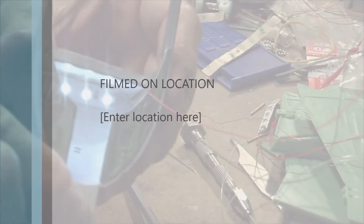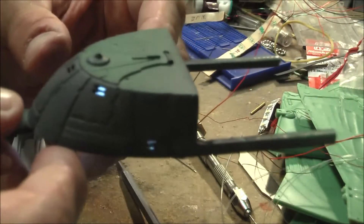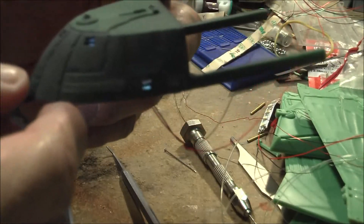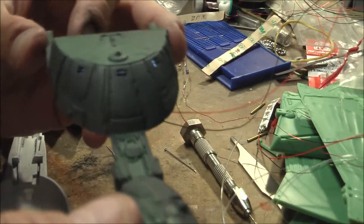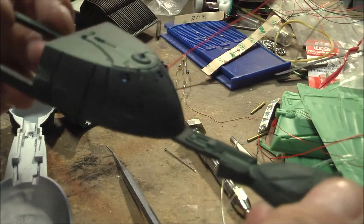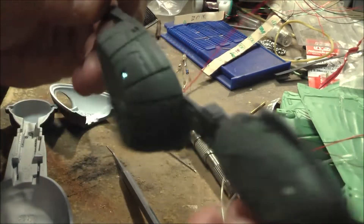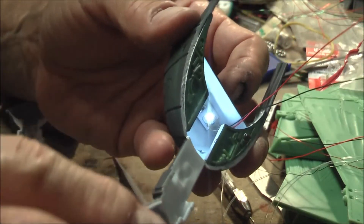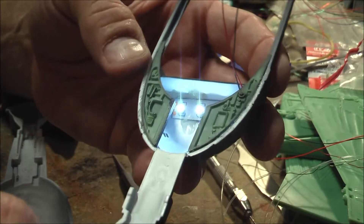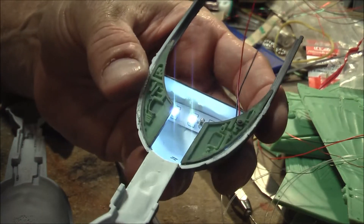Alright, so that's the first set of lighting for the windows. As you can see, it works great. Once it's sealed up and I've put the canopy glue in the windows, it will illuminate a lot better. It doesn't need to be super bright anyway — it's not supposed to be.